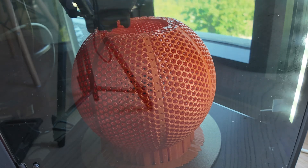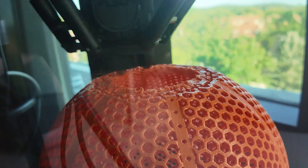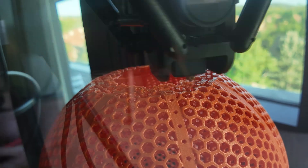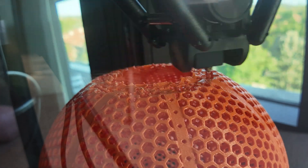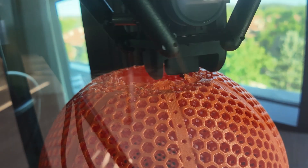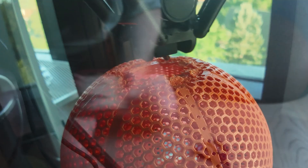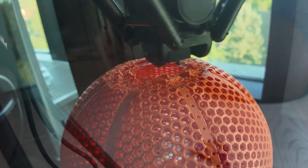At this point I felt like all the pain was worth it — this print was looking amazing. Until something started happening: the nozzle was colliding with the print and the overhangs were not looking good at all. But there was less than one hour left and I didn't have enough filament to start again, so I was hoping it would finish. It didn't have to look good — I stopped caring — it just had to finish.